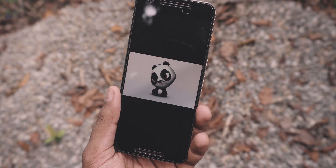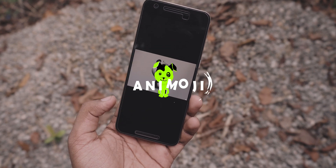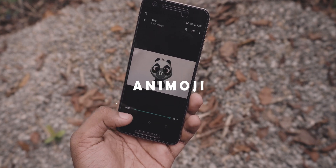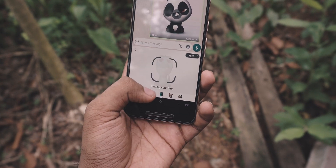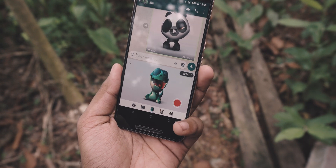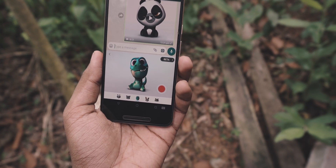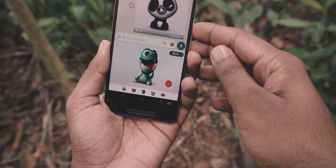Hey guys, it's me Rahul. This is gonna be a very short and sweet video about Animojis and how you can get those working on any android device. It doesn't work like Animojis on the iPhone because android doesn't support Animojis natively, but it is still cool and you can send these Animojis on any messaging app as long as it supports videos.